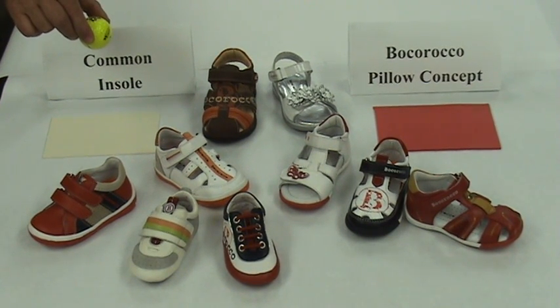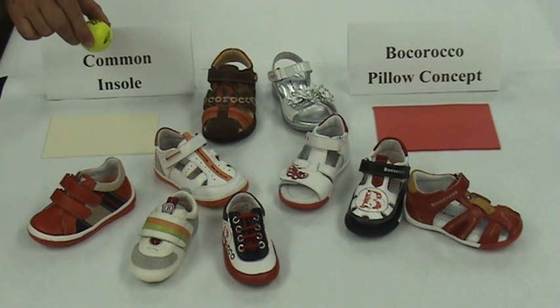Hello, we are here today to introduce Bocoroco Pillow Concept Children's Footwear. Bocoroco stands out because every single Bocoroco style incorporates an ultra shock absorbent insole. To demonstrate the incredible shock absorbing properties of Bocoroco's insole, we've set up a little demonstration.